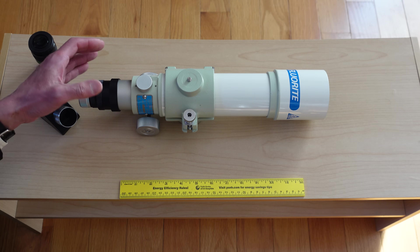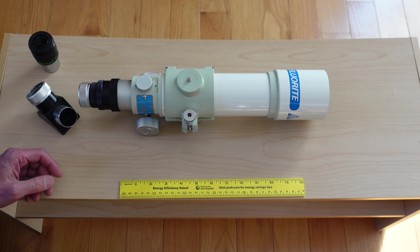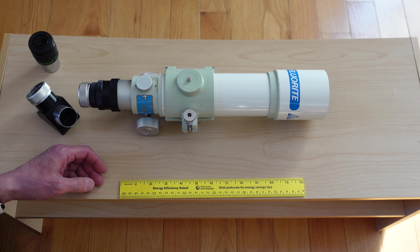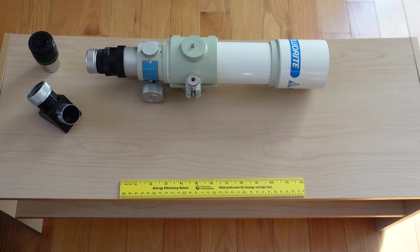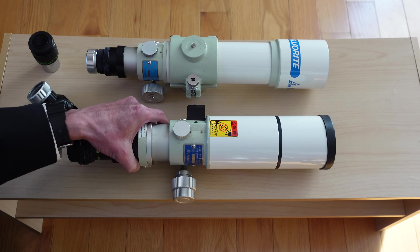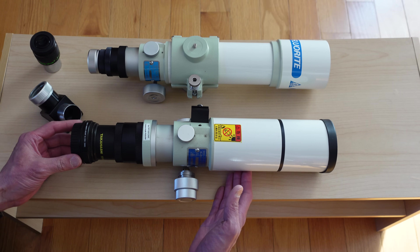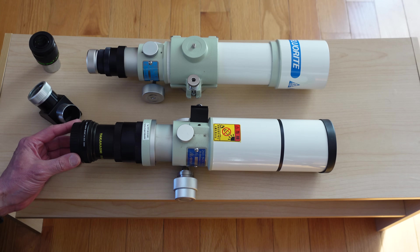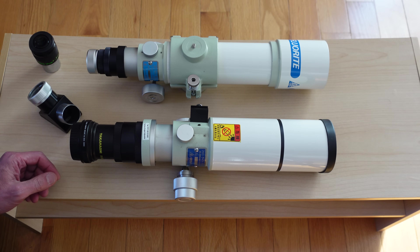A common thing said about this scope is it's so tiny, so small. But is it really small? This is the FC50, and this is my FS60. The 60 is a little bit wider in the barrel, but it's probably about the same class in terms of size and bulk.